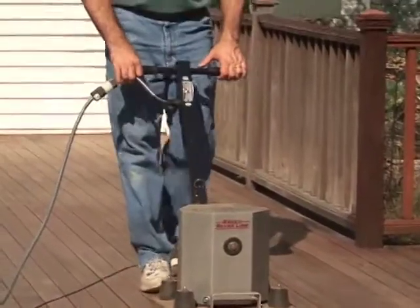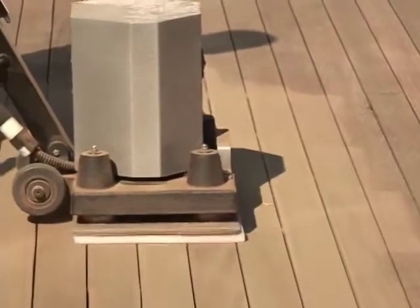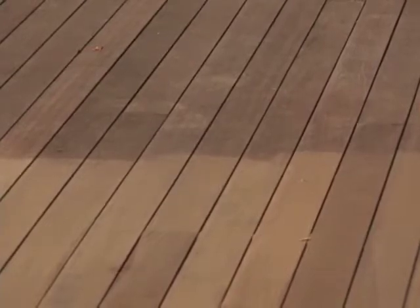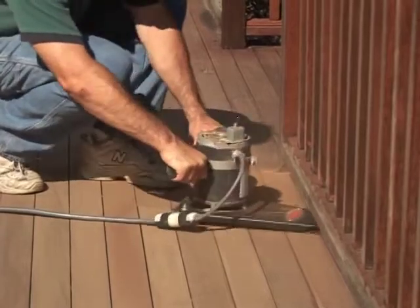The SL-1218R is an orbital action sander that is easy to control. You sand the deck going side to side or forward and backward. Due to its orbital action, you can move in any direction. It's suggested that you sand your deck in sections to ensure you sand the whole deck. The U-2 from Essex Silverline can also be used during deck sanding — it will get underneath the railings to sand the hard-to-reach areas.